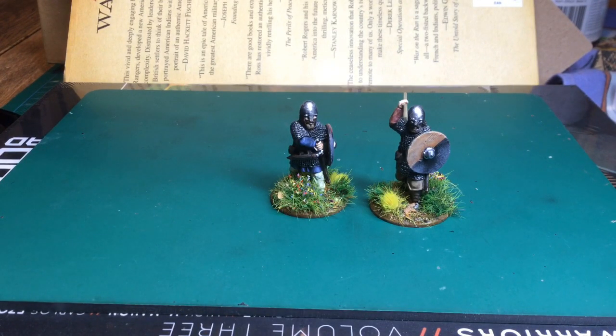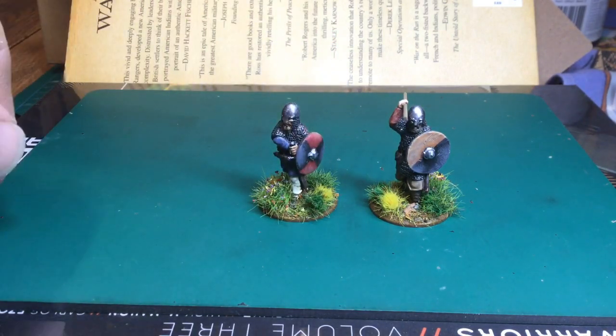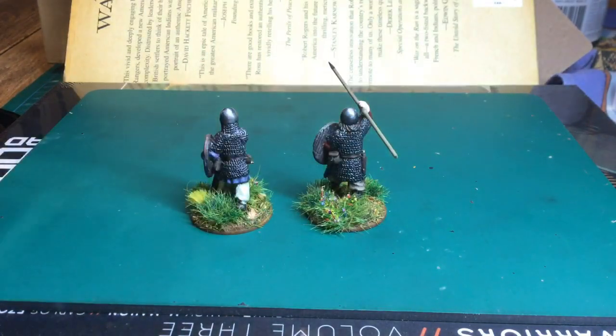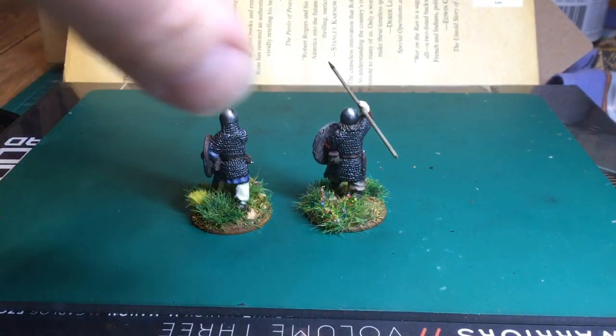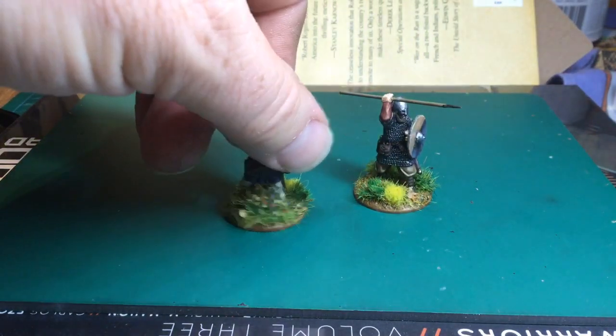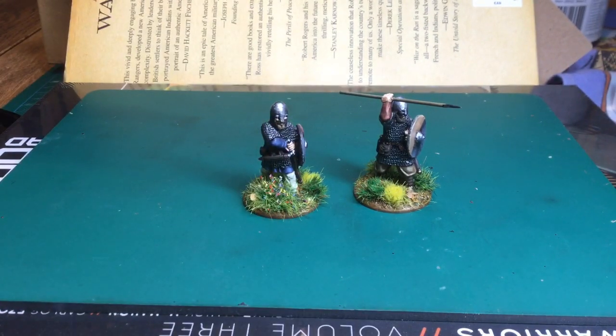Really like those — nice posing. Like the one drawing the sword, he's good. These ones have painted shields with a simple pattern.